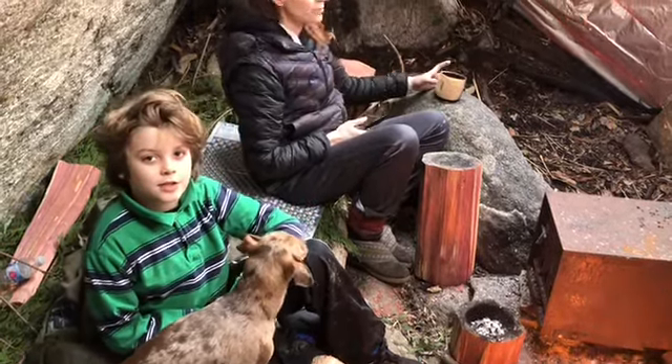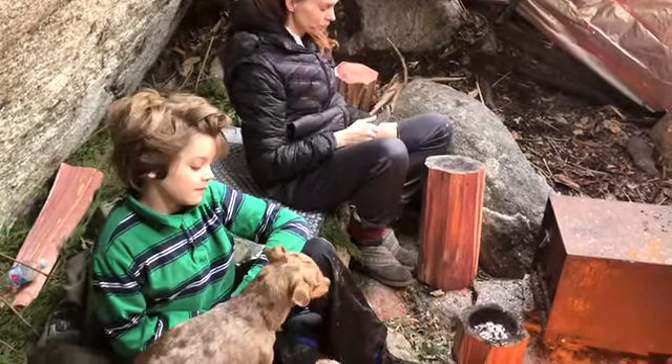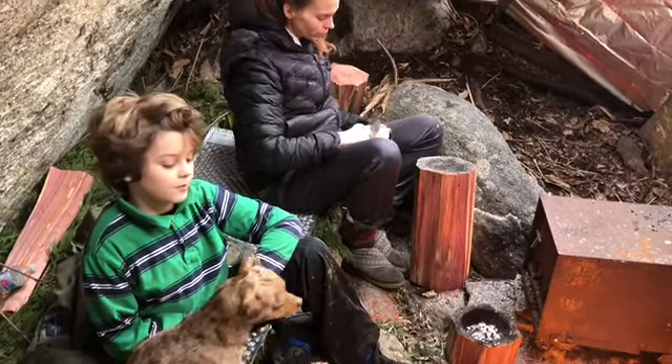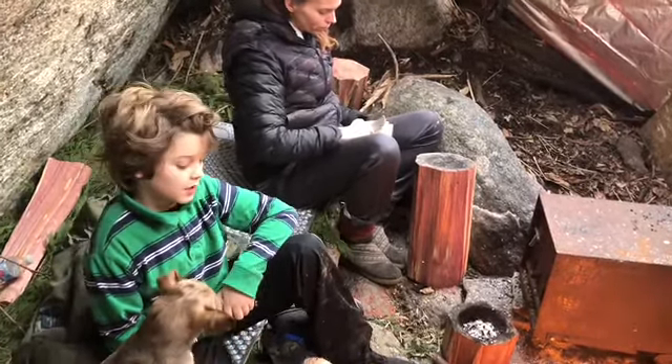Hey guys, welcome back to another video. We have been working on our cedar bowls and we have gotten pretty far.